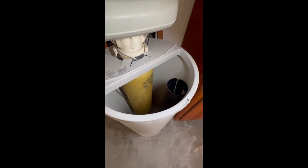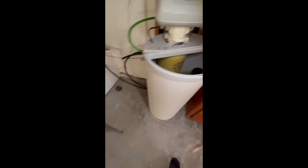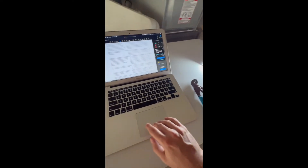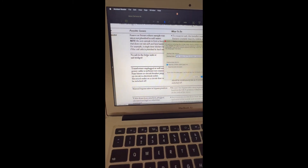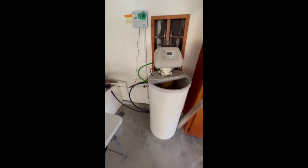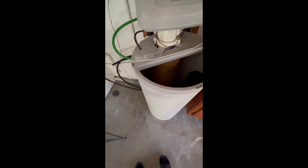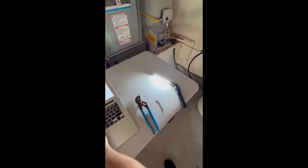I went over to the manual and one of the first things it says is that you can have a salt bridge. So I went over and grabbed my handy dandy stick and tried hitting it down so that I could cave in that salt bridge, went so far as to completely empty it out. And as you can see, completely empty — but that did not solve the issue.